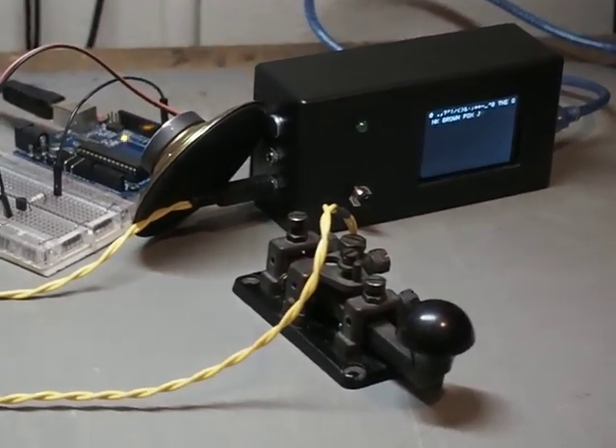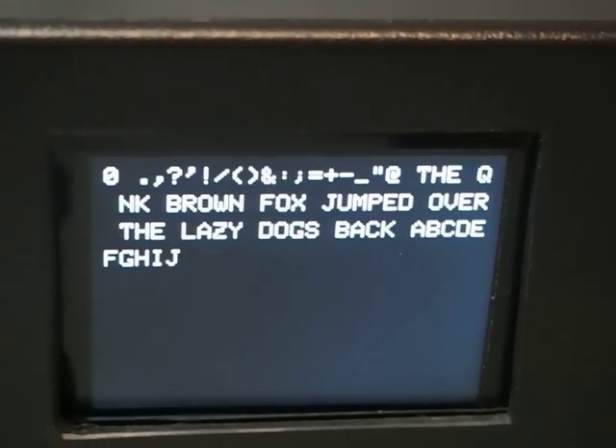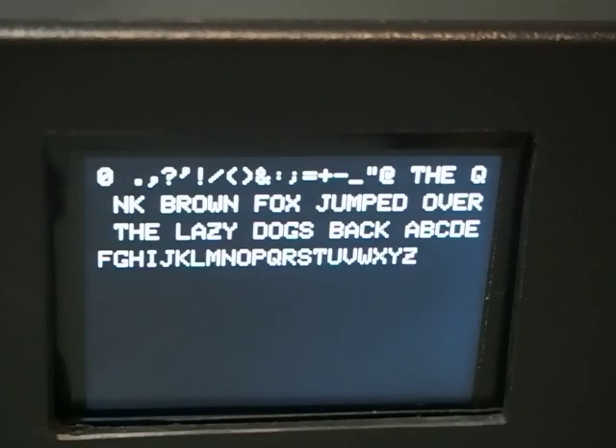This is my experimental Morse decoder. It's currently decoding Morse at 80 words a minute.